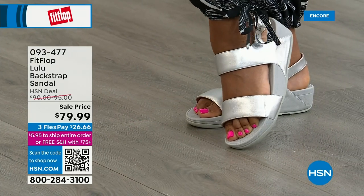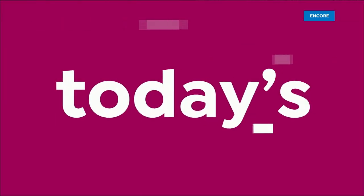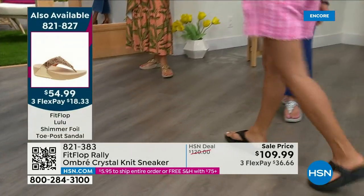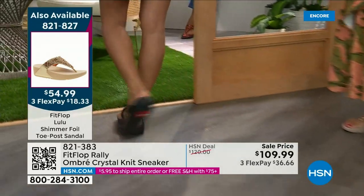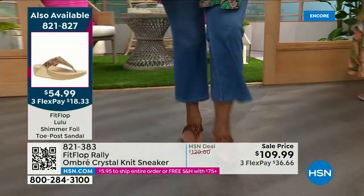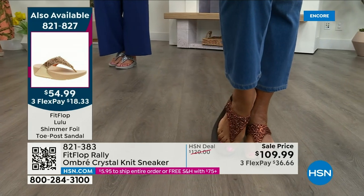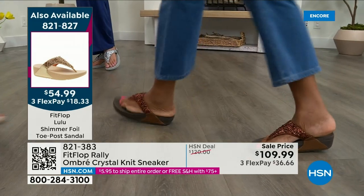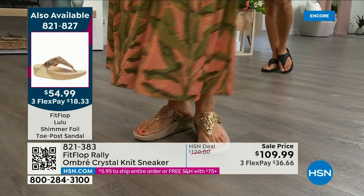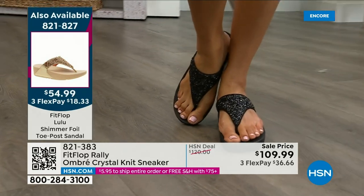Let me remind you of our Today Special: we've now got 2,000 out the door and counting. Bronze is going to sell out very early. Bronze and black are the two bestsellers, though bronze is very limited. We also have gold and silver. It's an exclusive style only here at HSN. If you want the bronze for the day, we don't even have 2,000 left — we've sold a thousand already. Item 821-827 at $54.99. What a value on an amazing FitFlop — truly a statement-making sandal.